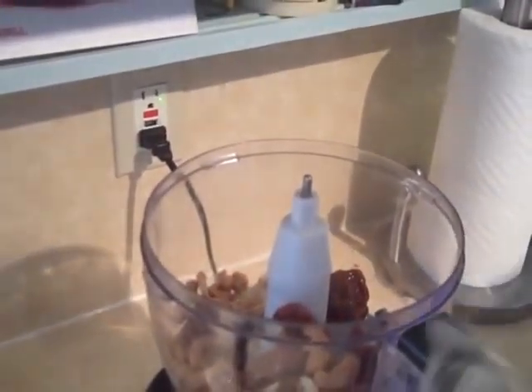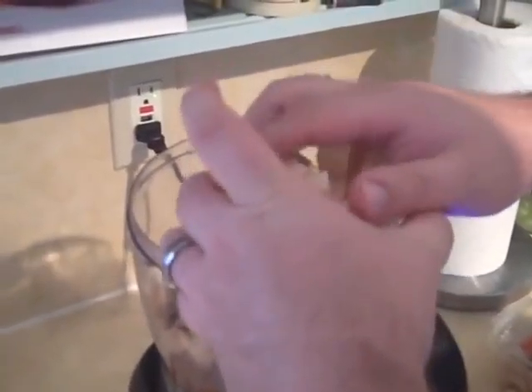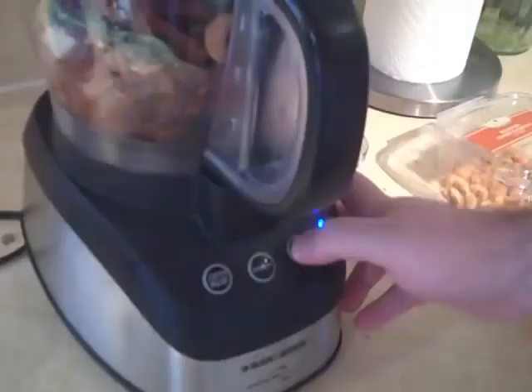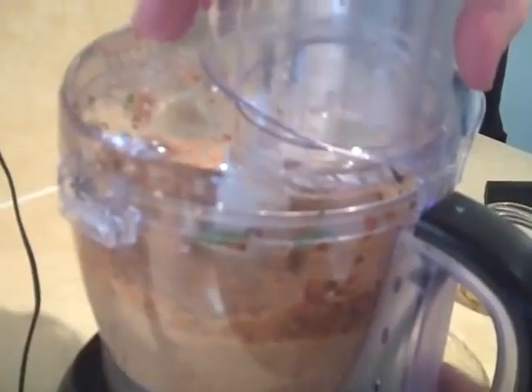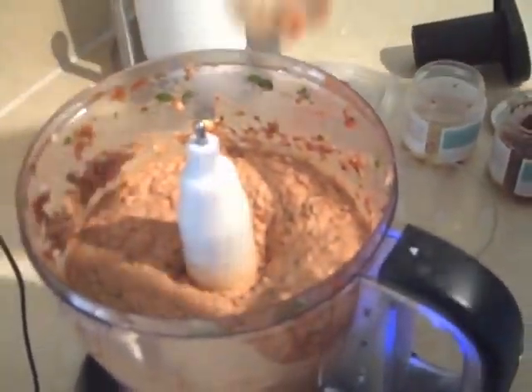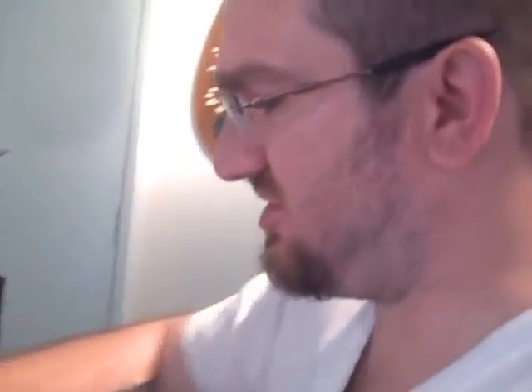And a good amount of some cashews. Some good quality Parmesan cheese. And lastly, some basil. All right, kind of taste it — it's very pasty, and this is the texture that you're looking for. It's really good. It's good on crackers, on toast, you know, you can use it however you want. But it's going to be really good in our spiraled meatloaf.